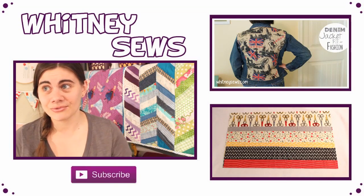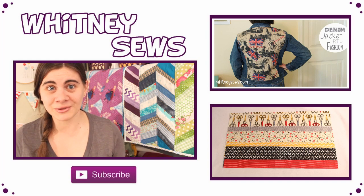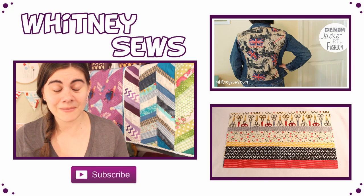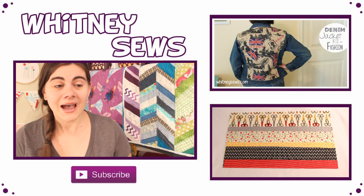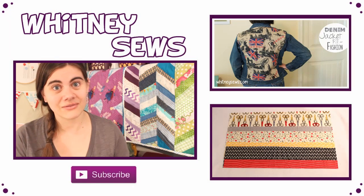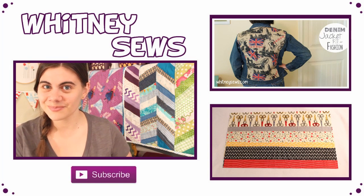I've definitely made these freezer burritos several times and they are a little bit different every time based on what I put in them, and they are really really good. Make sure you come back next week — I'll have another sewing tutorial — and I will see you all again soon. Bye!